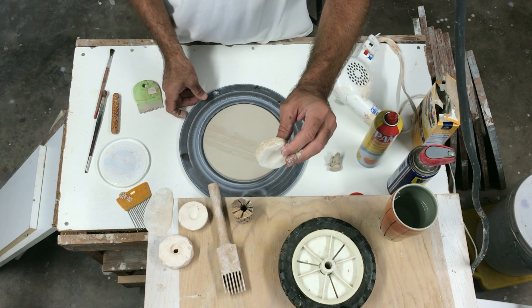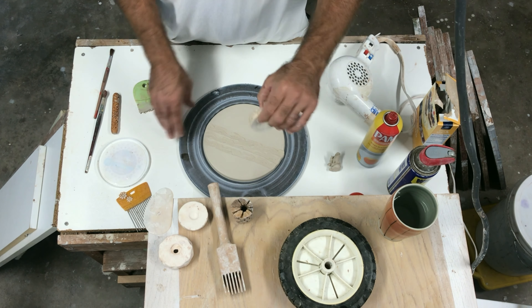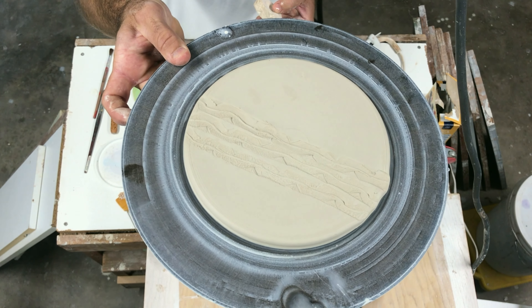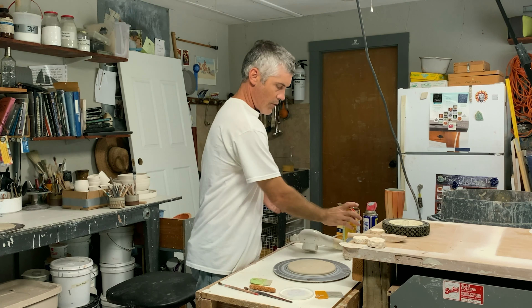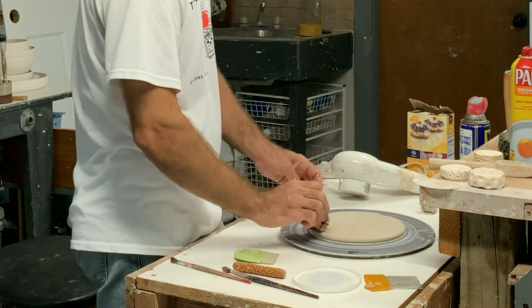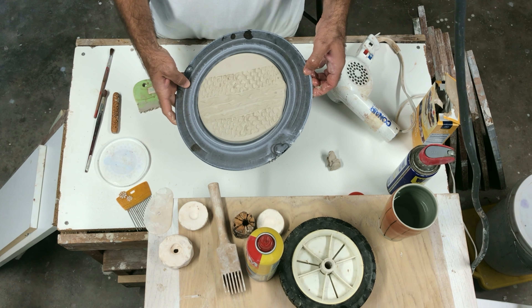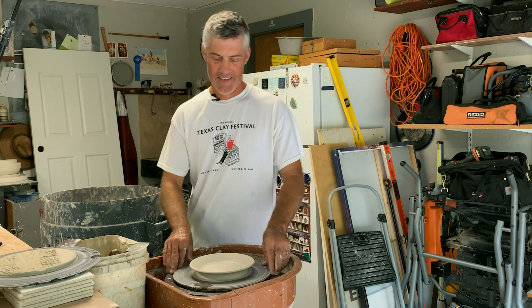I forgot to spray it, so you can see I took this dry bisque ware and started rubbing it on the wet clay - now it's sticking and pulling up a weird texture. I don't like that, so I'm going to stop with this one, but that gives you an example of what happens. We're going to try this piece of wood instead. Get creative - use all kinds of different things when you make textures.